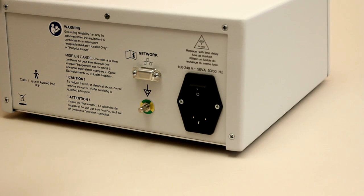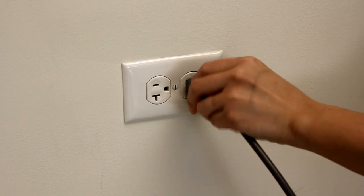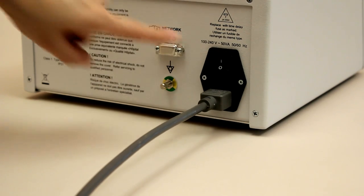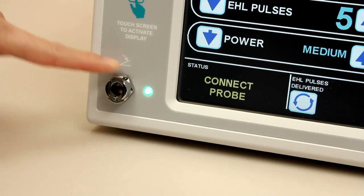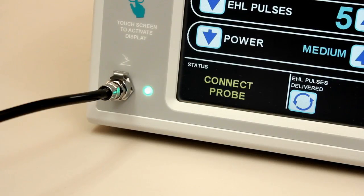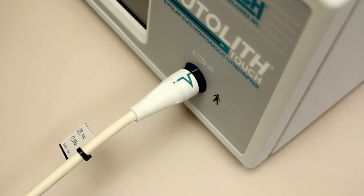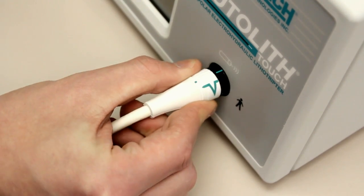To get started, attach the removable power cord to the rear of the generator unit. Connect the opposite end to a properly grounded electrical outlet, then turn on the main power switch. Now connect the pneumatic foot pedal to the front panel by pressing down the small flange located at the top of the connector. Depress the flange to release the cable. Attach the extender cable by simply lining up the green lines and pushing onto the connector marked probe. To remove the extender cable, turn the collar in the direction of the green arrow and pull.